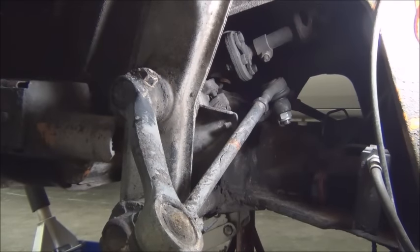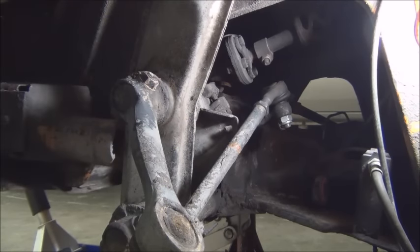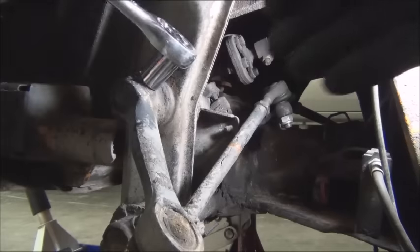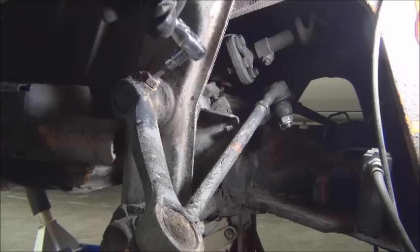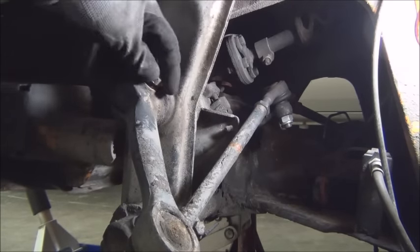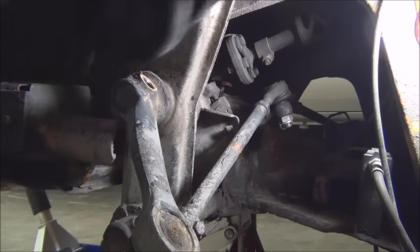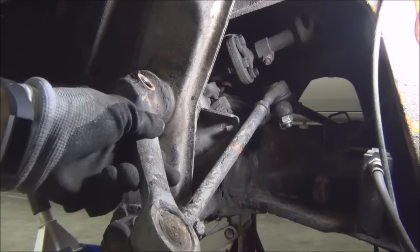Once the spindle's removed, we can remove the torsion arm. The nut that holds the spindle on — those two nuts — are both 19 millimeter, as is this. So we're going to loosen this lock nut. Once I loosen that, we can remove the pin here, the bolt. This is an eight millimeter Allen. And we're going to save these because they're going to go back into our new ones. At this point, it just slides right off.